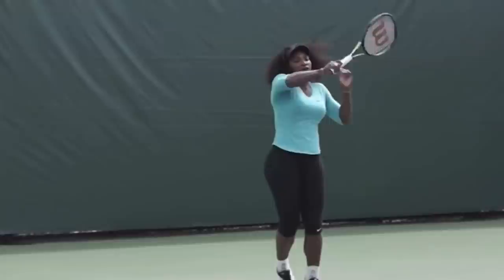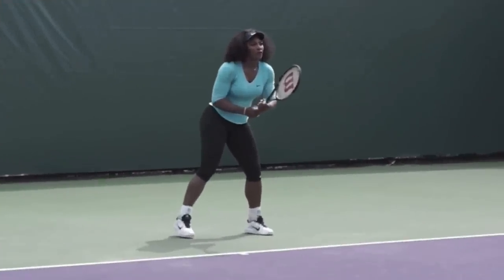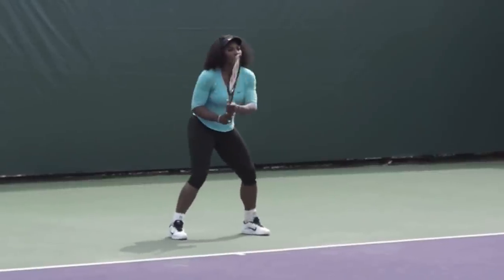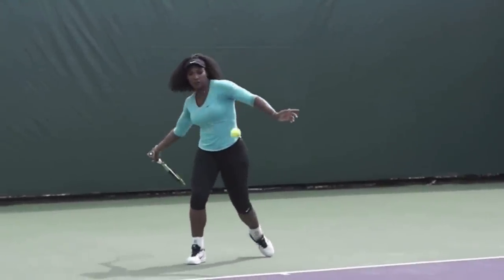Let's go over this again — I absolutely love her forehand for amateurs to copy. There are many pros I wouldn't recommend copying, but Serena is definitely one you should. Athletic stance, split step, look ready in your ready position. Turn with both hands — notice her racket head is right next to her head, which is called 'two heads are better than one.' Keep the racket head up as you take it back with both hands. Your non-hitting hand should be parallel to the net. Drop the racket down below the ball.